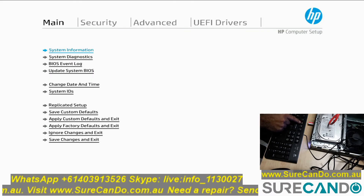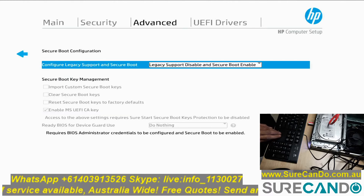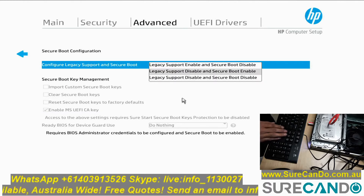To enable legacy boot on this HP, you need to disable secure boot and enable legacy. Go into BIOS by pressing F10, go to the advanced menu, then secure boot configuration, and choose legacy enable there.